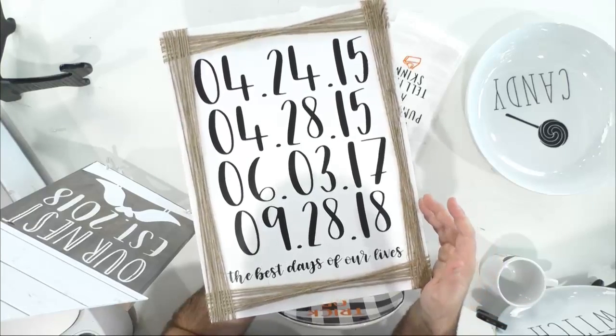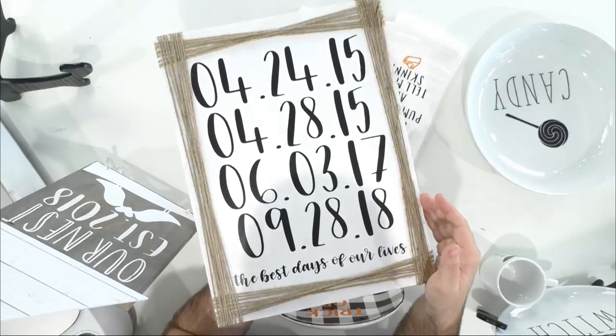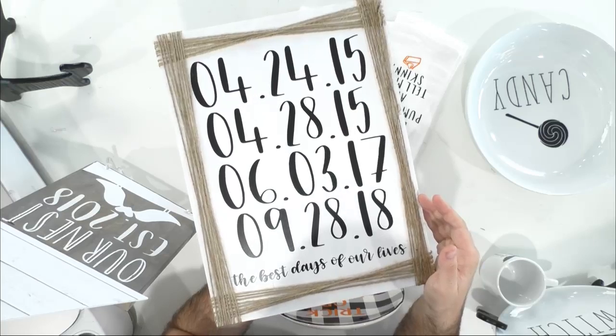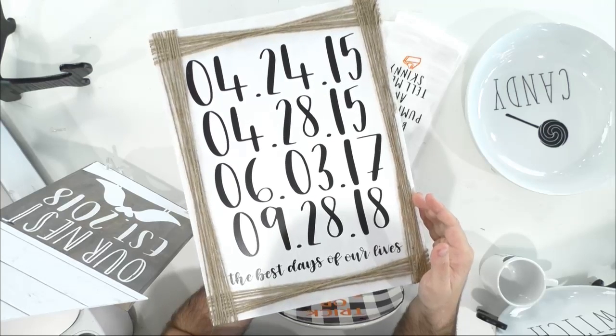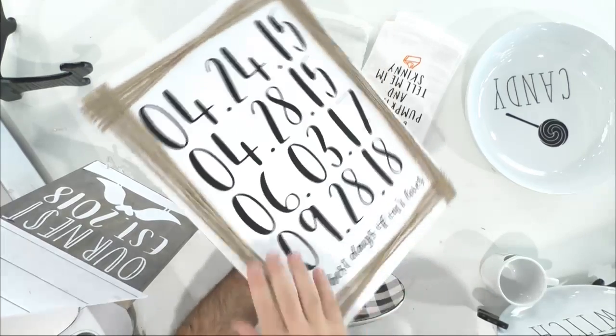If you guys are not in the membership and haven't gotten those trainings, you want to say yes to membership because you're going to get access to all of these things and really step up your game in crafting. Font projects are my favorite — I love working with fonts, making my own things, seeing things on Pinterest, and knowing inside jokes for my family and bringing those to life with the freedom of the alphabet.